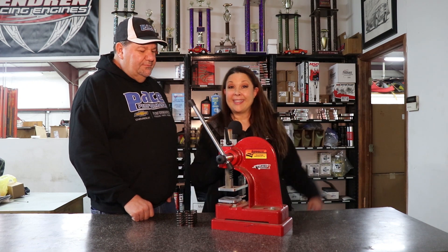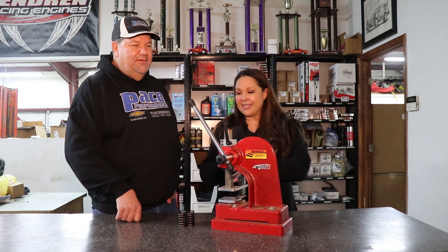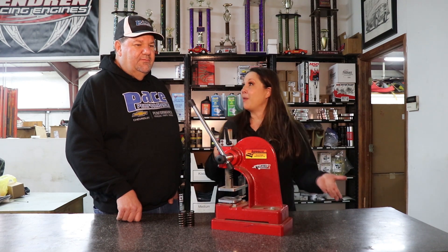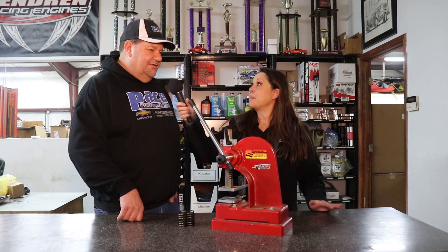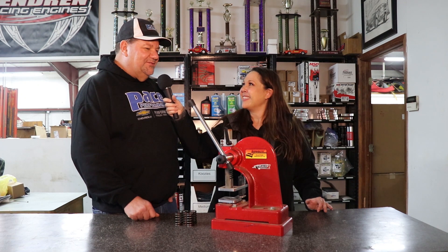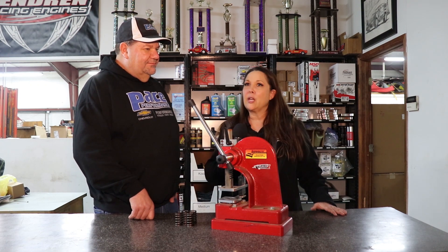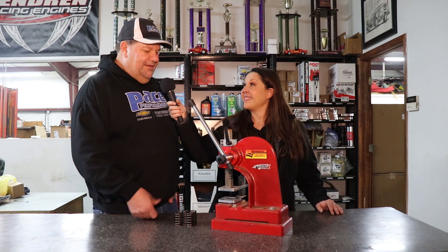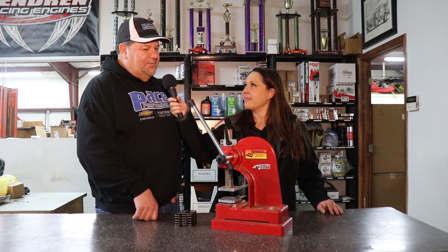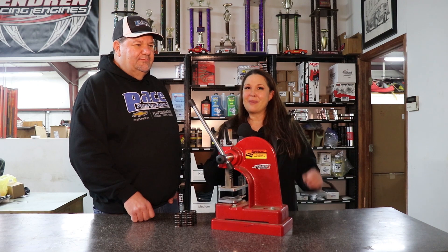That is super valuable, coming from a master engine builder. We sell matched valve springs at both Pace Performance and Crate Insider. You can pick up a set for 602s, 604s — and the beehive springs are the same spring for the CT525. Those springs are actually a lot more consistent than the 602s. It doesn't take multiple sets like it usually does with 602s. The 602s are really all over the place, but the beehive spring is more of a controlled production type spring, so it works out well. We've got those available at both our places, and I hope that was some valuable information for you. Thank you so much for watching — we'll see you in another video.